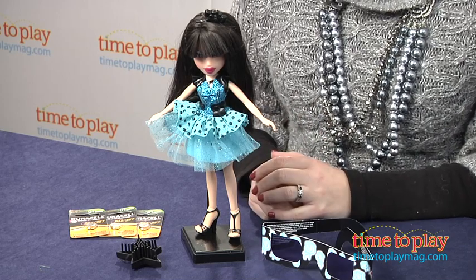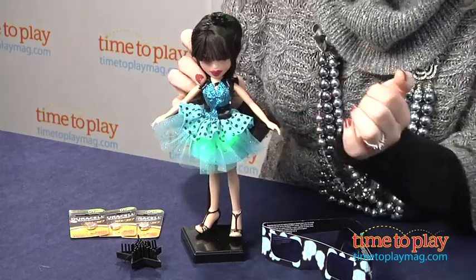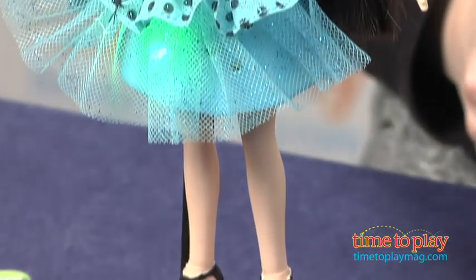She's all dressed up in her party outfit, and when we press the button on her stomach, we're going to have really cool lights. Her tiara and her dress light up.